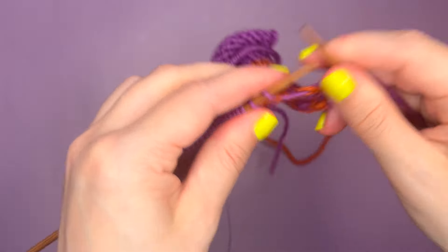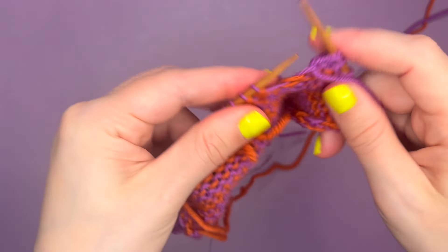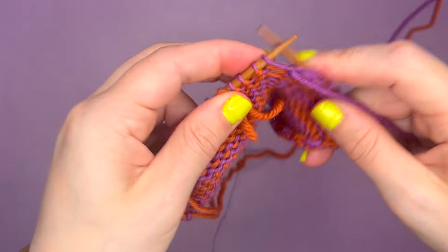I'm going to just purl to the end and I will show you one more time just how to wrap that yarn so you can hide the stitch and create a really nice neat edge.